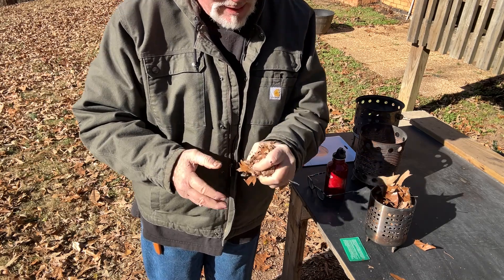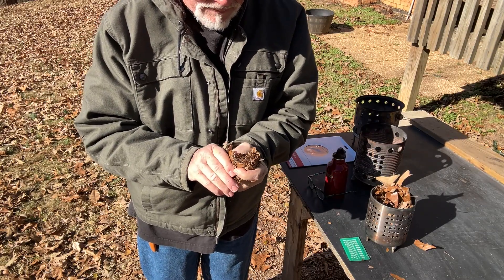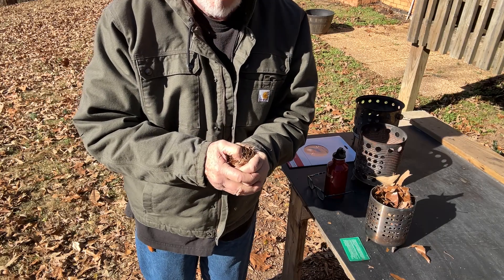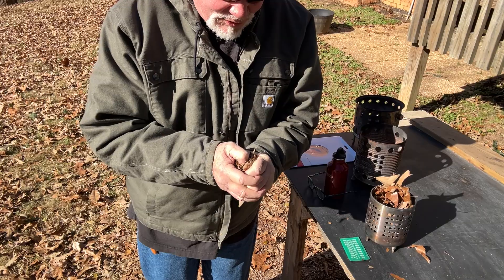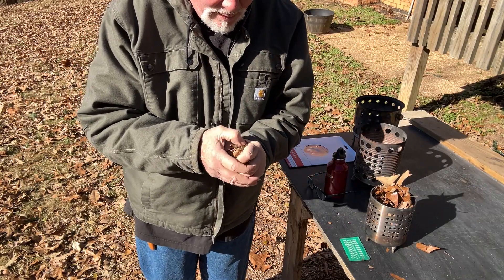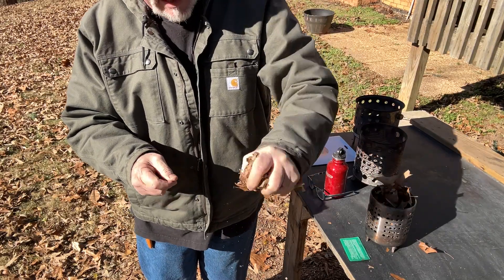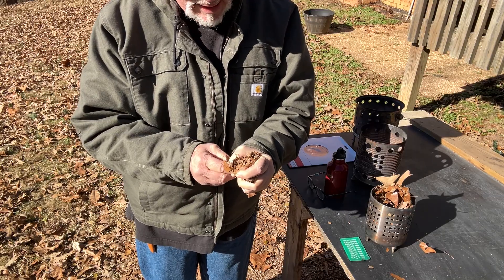Because if you don't give it about two minutes to create a nice strong ember, you start blowing on it and it'll just go out and you'll have to start all over again. So take your time with this. You will not burn your hand because these leaves will insulate the heat from getting to your hand.